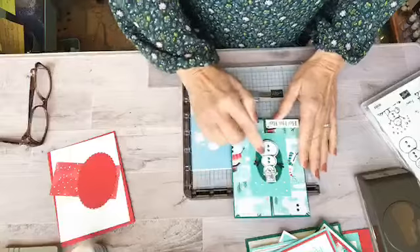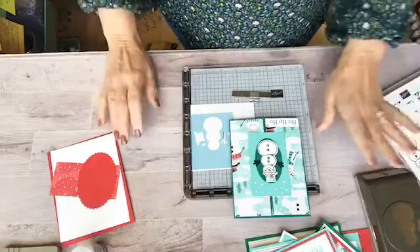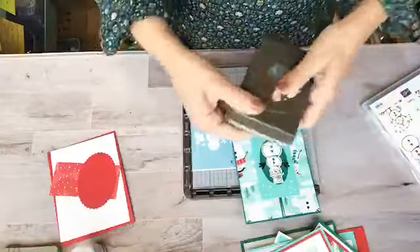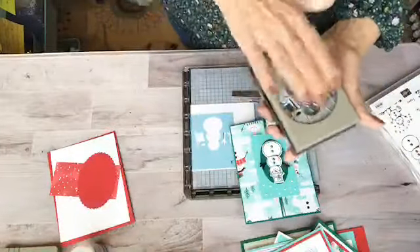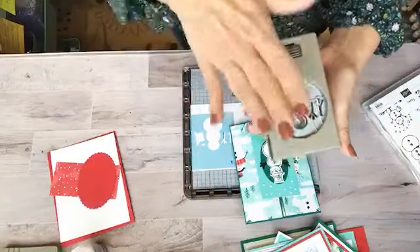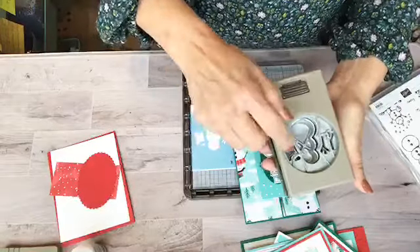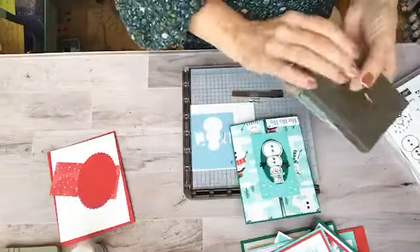I wanted to do a little sample of how I cropped out this little guy. The punch is easy, but I have a little trick that I usually do when there are punches that have multiple images to crop out. The thing is, when you put your paper in there and line up your snowman, it's hard to then line up the hat and the arms and whatever else is on there. So this is what I do.